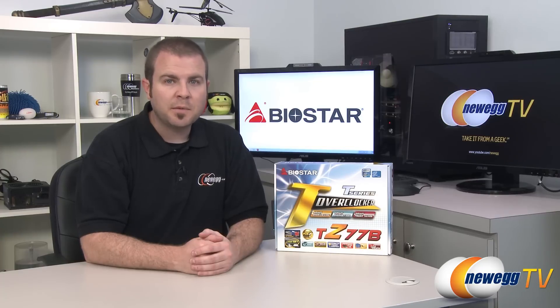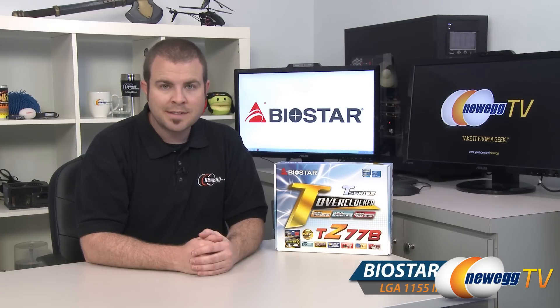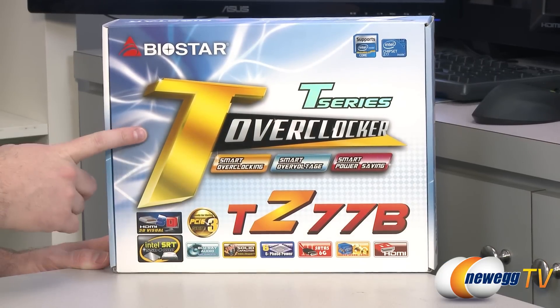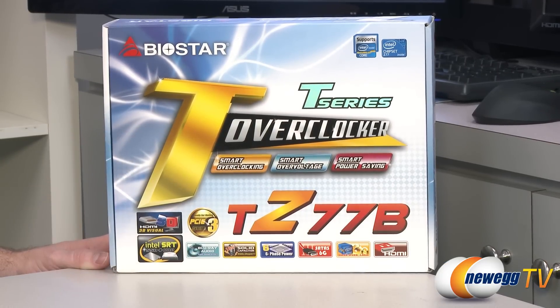Hi everyone, welcome to Newegg TV. My name is Paul and today I'm going to be doing an overview of the Biostar TZ77B. This is part of the T series from Biostar, which means it supports the T Overclocker — software-based overclocking available from Biostar.